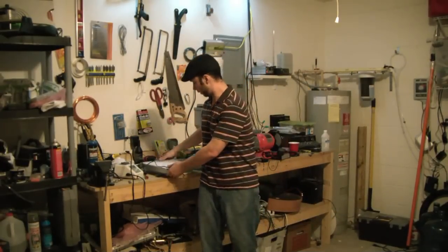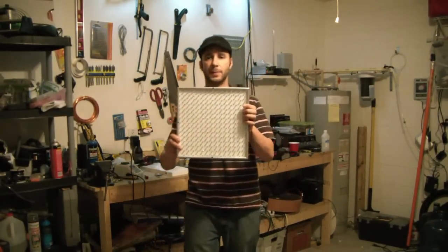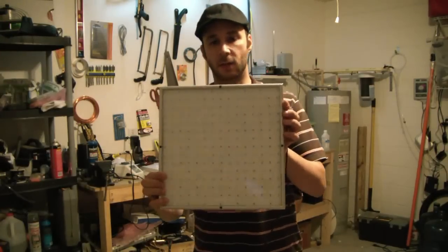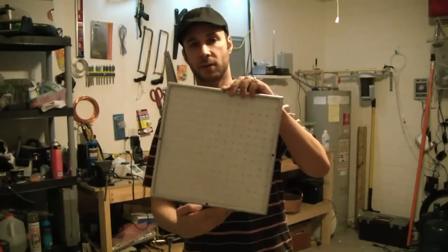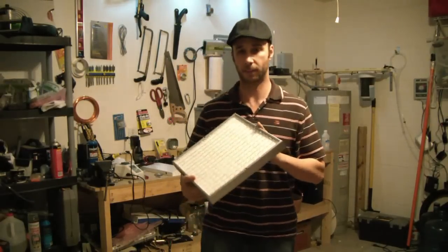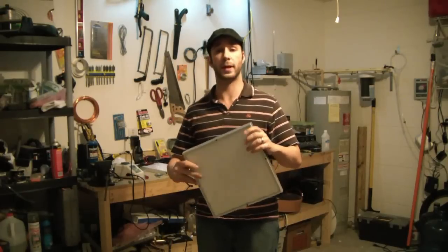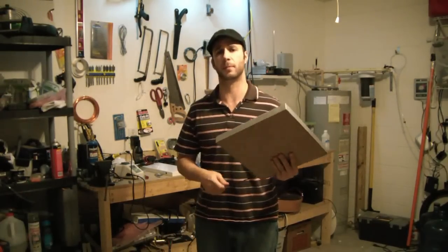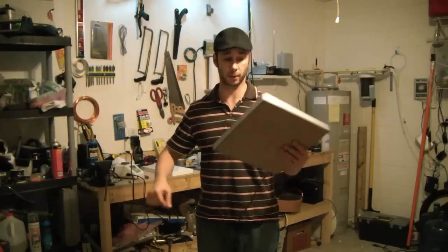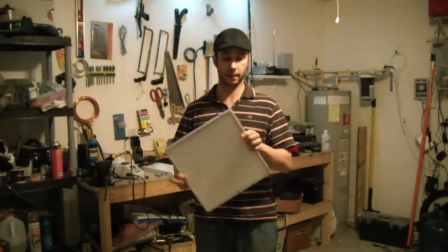Hey guys, Pete from XCAD. I just wanted to show you a grow light that I picked up off of eBay. This is an LED grow light. I'm thinking about actually growing some vegetables inside. The weather has been really cold here in the Orlando and Kissimmee area, and my vegetables and stuff aren't doing very good. So I'm thinking about pulling them into the garage and using this grow light.